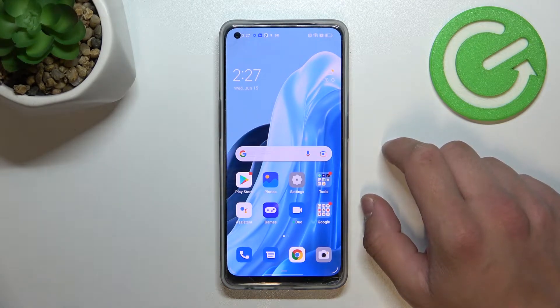Hello, in front of me I've got the Oppo Reno 8 Lite. In this video I'll show you how to use Google Assistant on the lock screen.